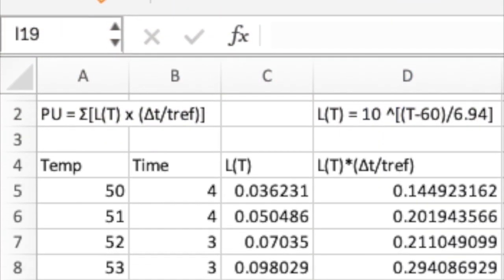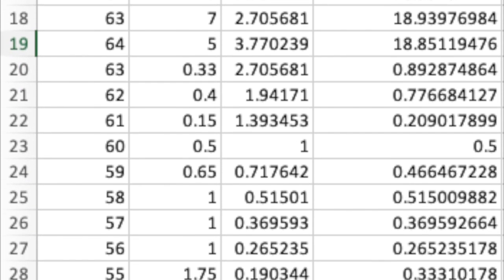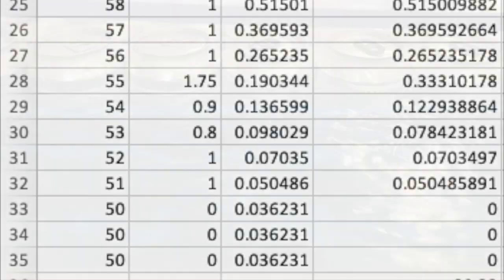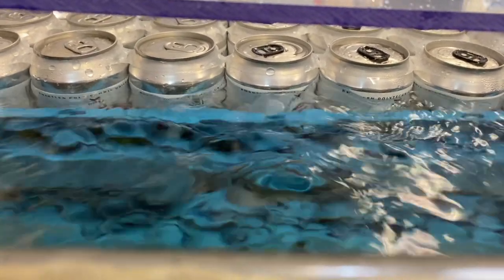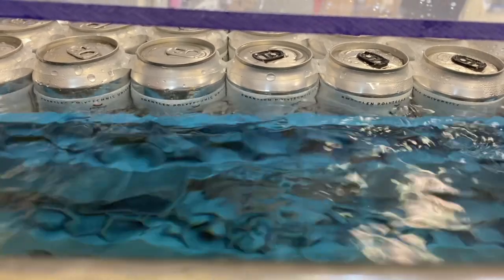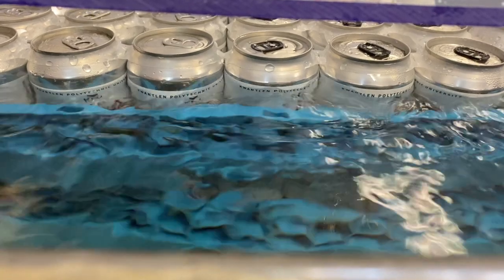Make sure to collect and record your time-temperature data to be able to calculate the overall pasteurization level, or PUs. Check out our video called 'Beer Pasteurization: How to Calculate PUs' for more information on pasteurization and calculating pasteurization units.